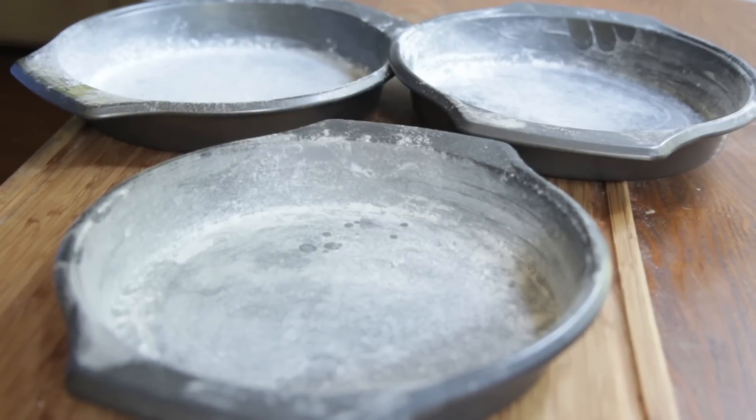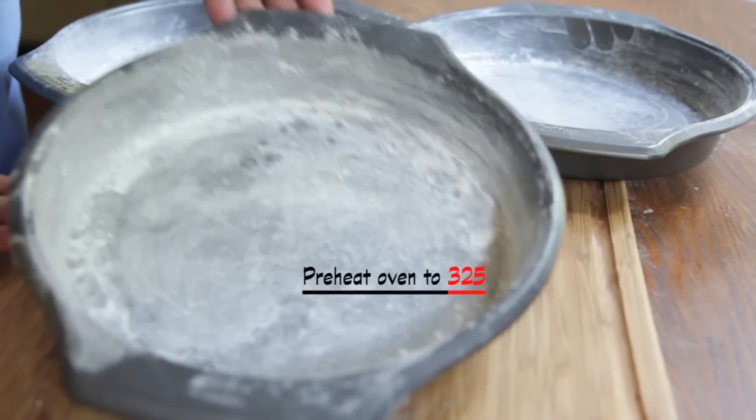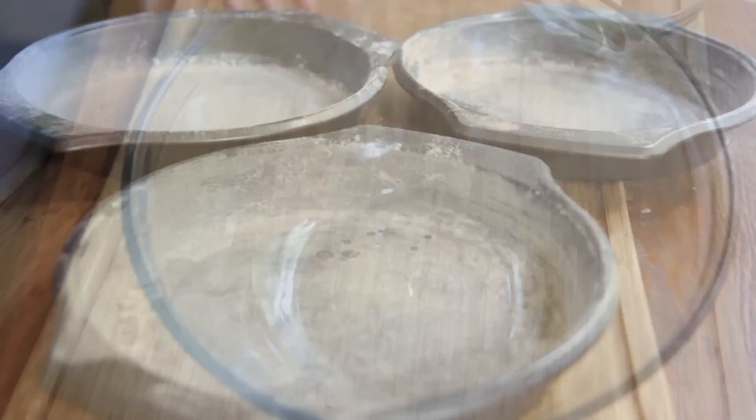Alright, we're going to start by generously greasing and flouring our 9-inch cake pans — I got 3 of them. My oven is at 325. It's time to go!